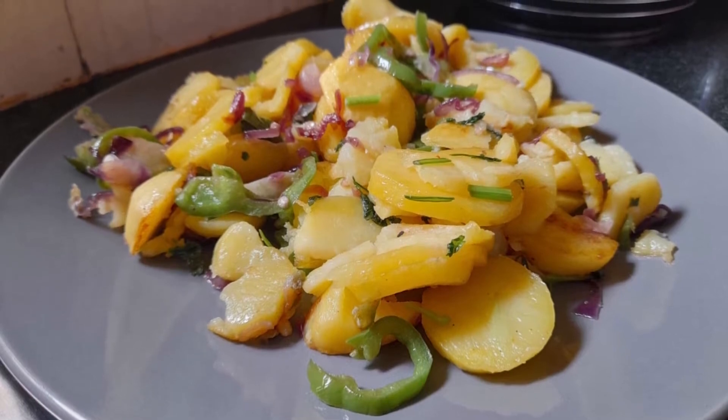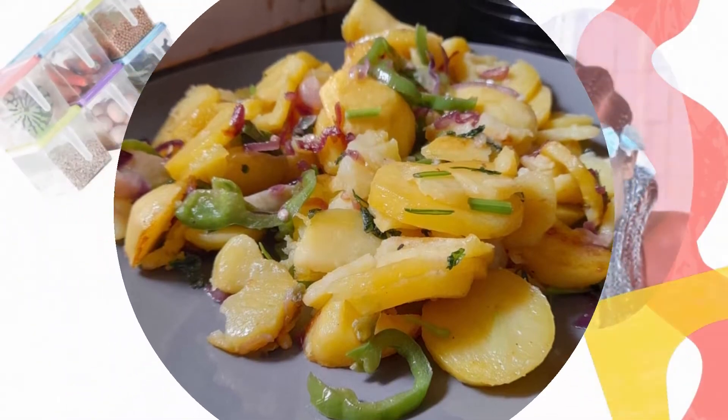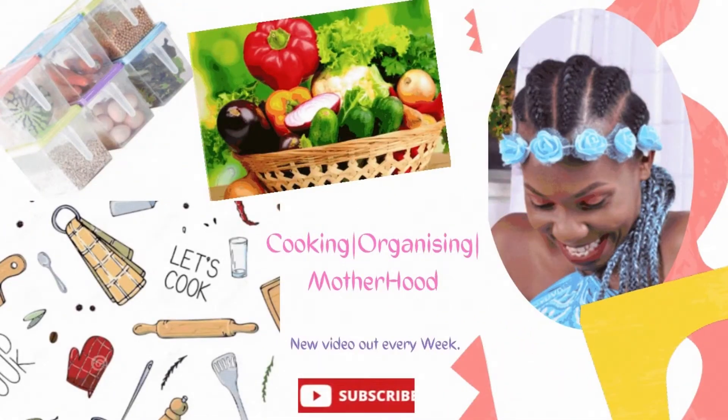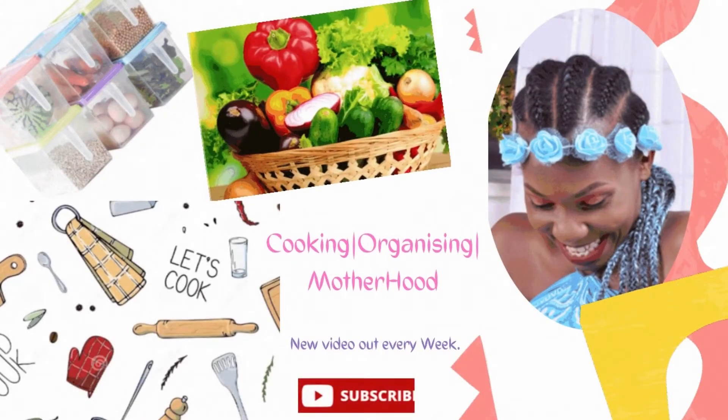Hi guys, I'm Abishang and welcome to my channel. In here we are all about cooking, organizing, and motherhood tips. So without further ado, let's get into the video.